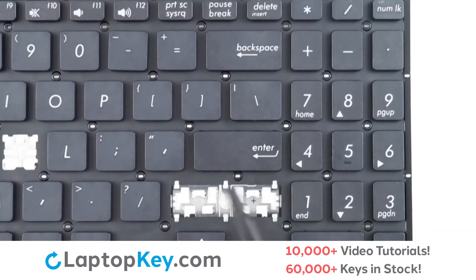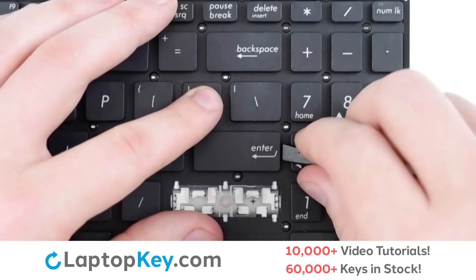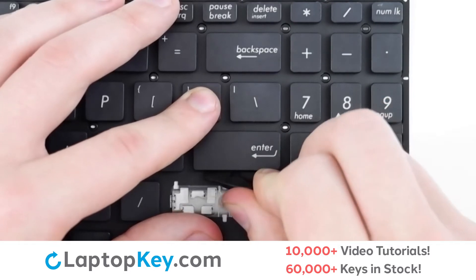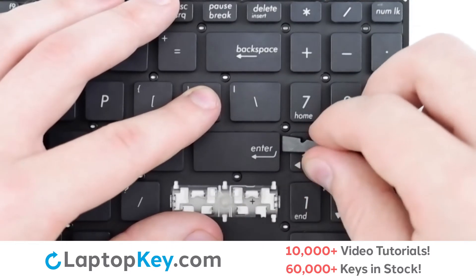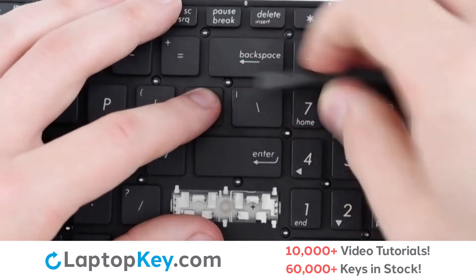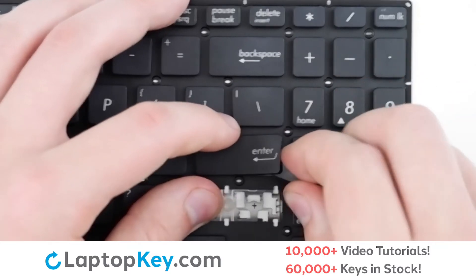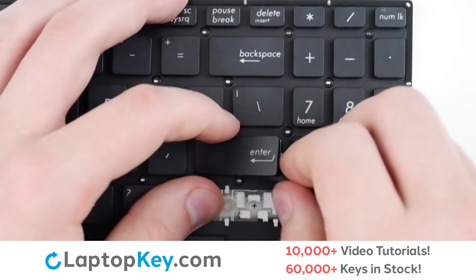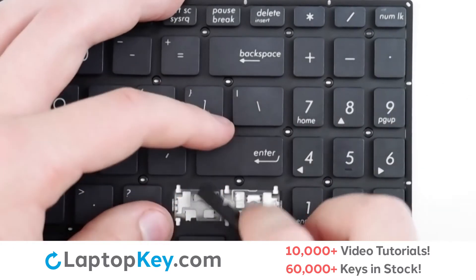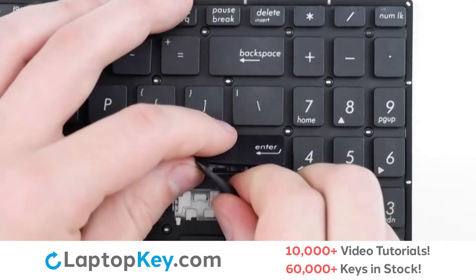For removal of the wider set keys, insert your tool into the side of the keycap and run along the outer edge to detach from the metal arms, then apply gentle upward pressure at the corners and sides to detach from the retainer clips.